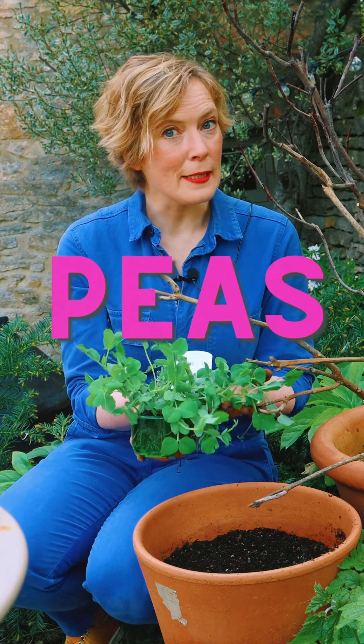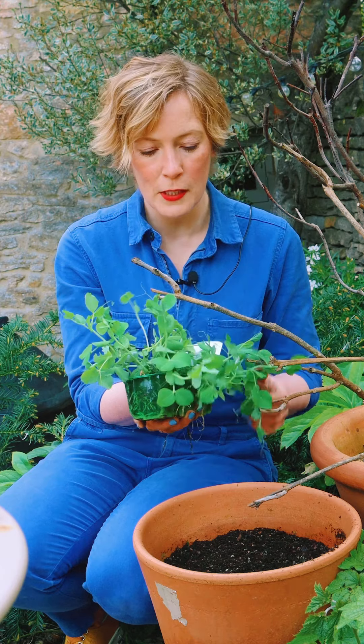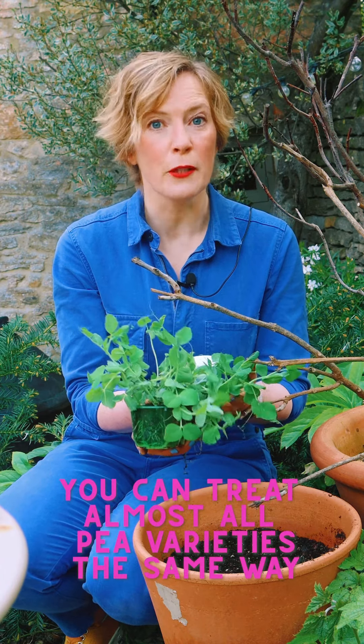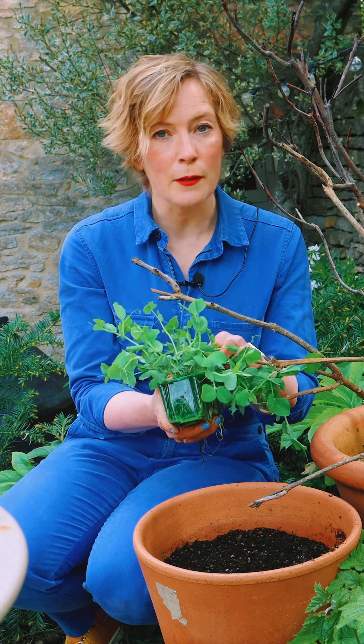I've also got some peas in my allotment in a box. These are Green Shaft and they're a really good doer and a reliable cropper. They're very flexible — you can sow them any time from April, and the good thing about peas is that they've got a lovely long growing season, so you can keep planting out until well into the summer and you'll have a harvest all the way through the summer.